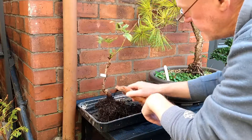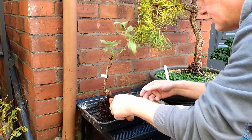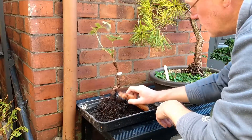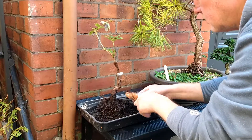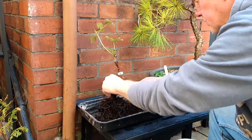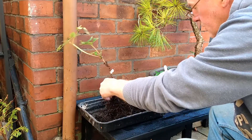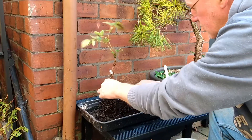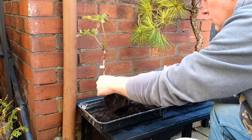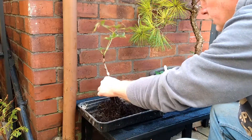I'm getting down to somewhere now. I'm not going to take all this soil off — I want it to survive till next year, till the spring. So I'm thinking about as far as I want to go down at the moment. Oh no, it's a bit further. I think that's about as far as I want to go.